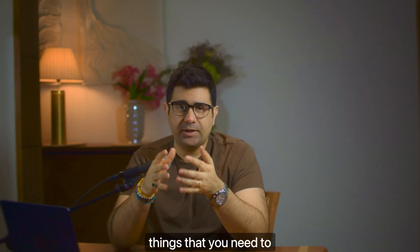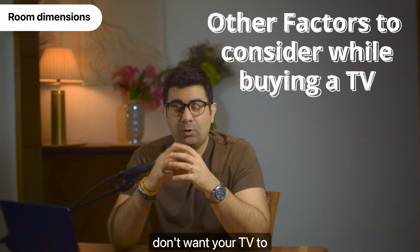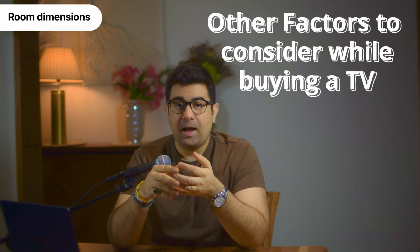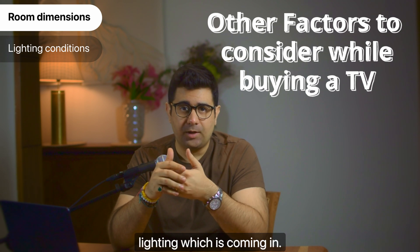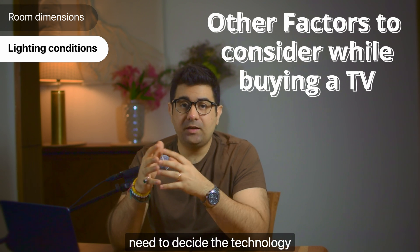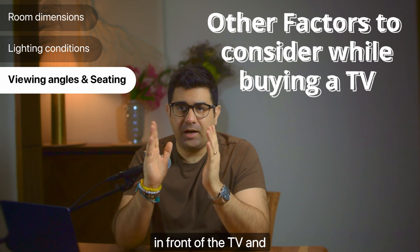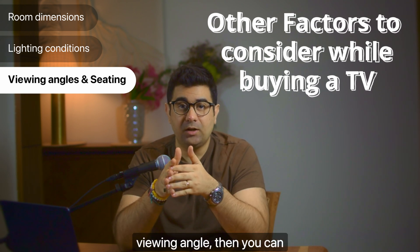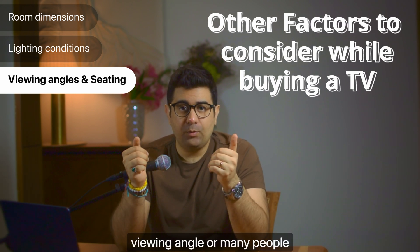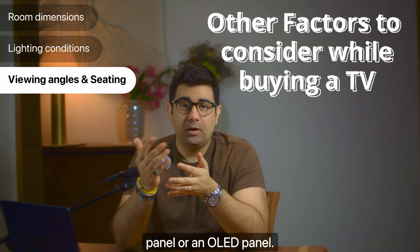Beyond the math, there are other things to consider when buying your TV. Room dimensions: you don't want your TV to look awkwardly big or awkwardly small. Ambient or natural lighting: depending on what kind of lighting is in your space, you need to decide the technology of the TV you're going for. Viewing angles and seating: if you're sitting directly in front of the TV and don't need a wide viewing angle, you can go for a VA panel. But if you have a wide seating arrangement or many people watching, you should go for an IPS panel or an OLED panel.